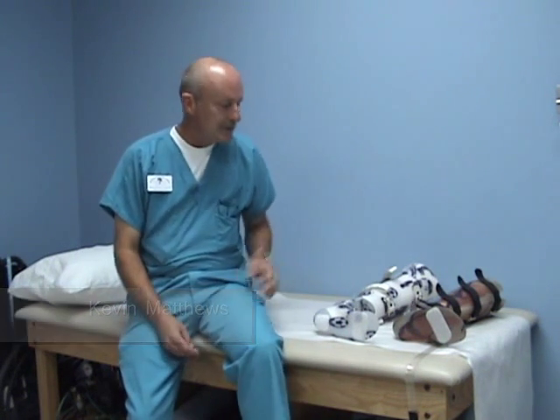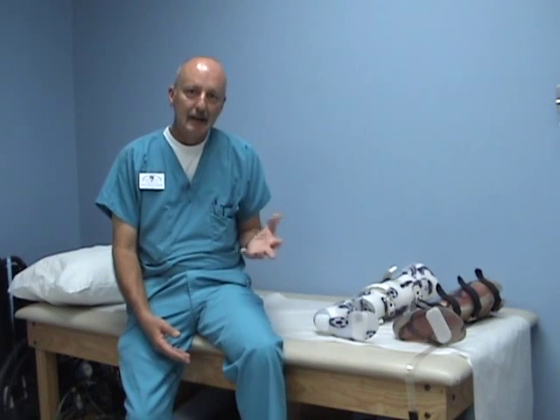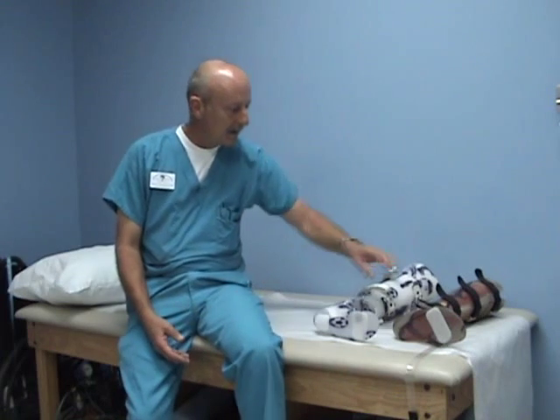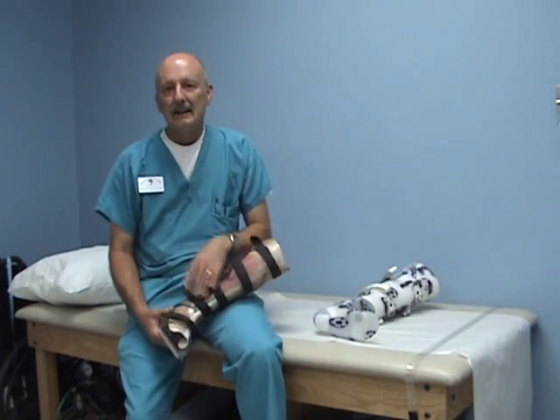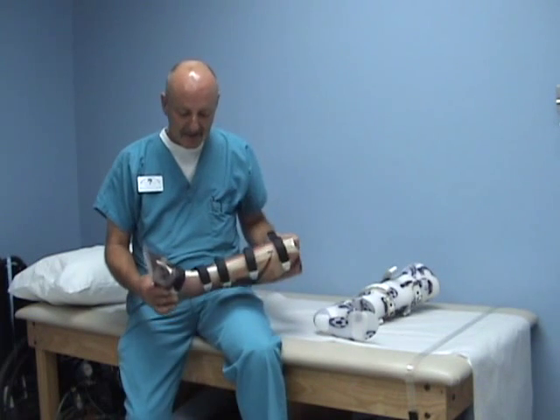Hello all, my name is Kevin Matthews. This morning a list was posted on the OMP Listserv asking a question about management of calcaneal fractures. I have a couple of designs that I use and I'd like to share them with you all as part of my series. I'd like to get some videos out there for some of the techniques that I use.